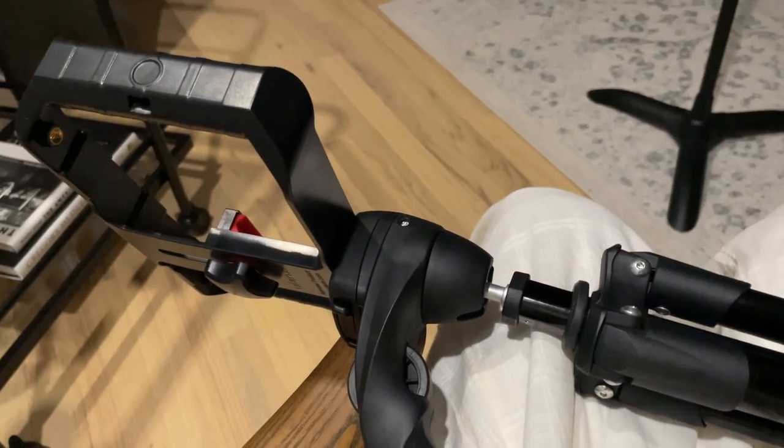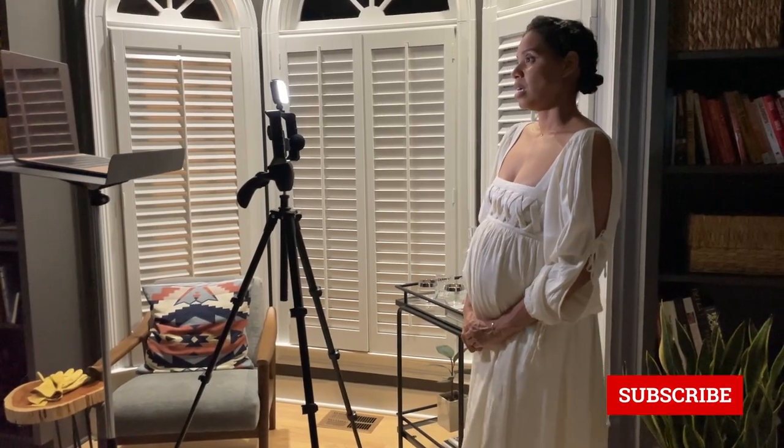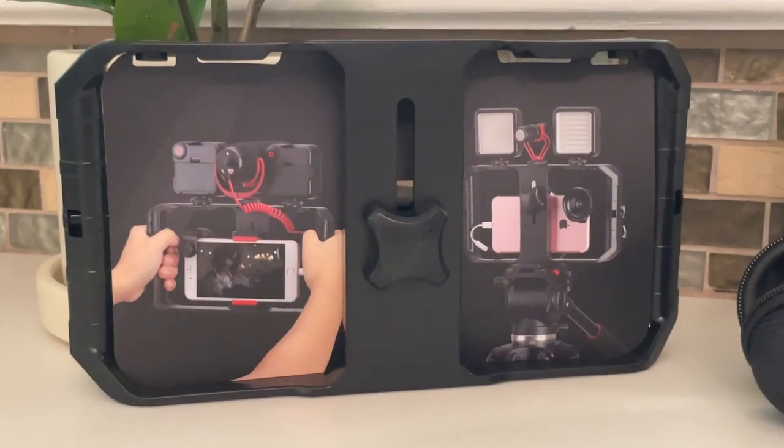Then, the video rig. It has so many mounting docks to hold the light, your phone, and mic, to be put on your tripod in any direction.